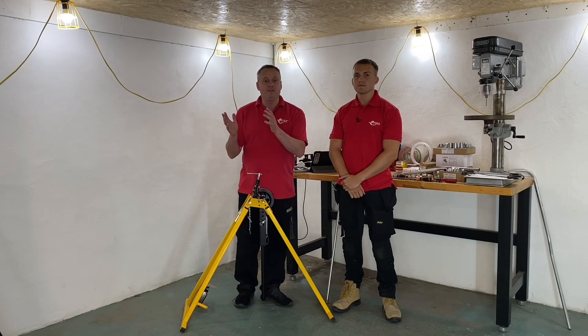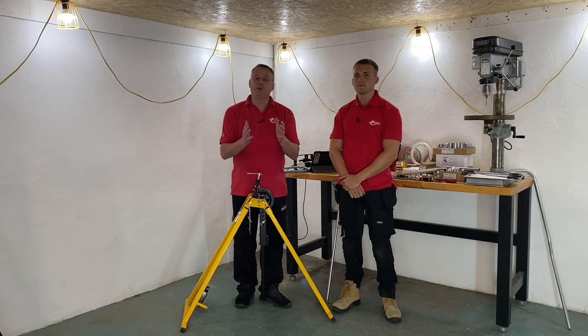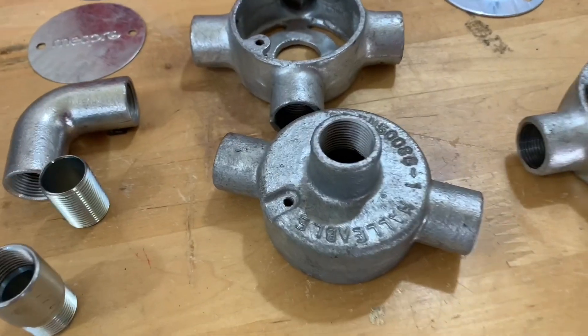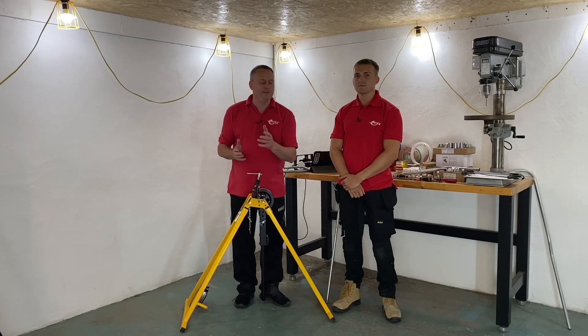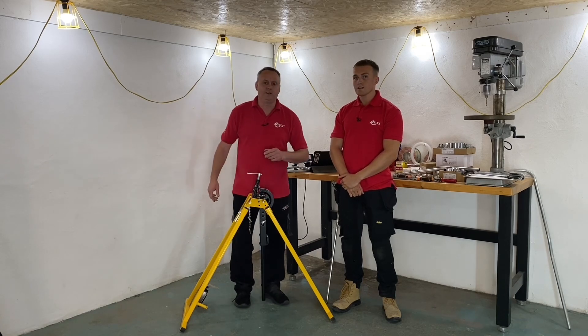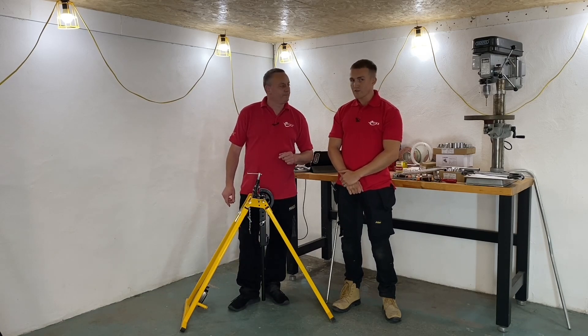In this video, we continue a series of videos looking at steel conduit. In previous videos, we've looked at saddles, boxes, and some of those rarer boxes. In the last video, towards the end of it, you started building the stocks and dies, which links in nicely with what we're doing today. We're gonna be cutting and threading now.